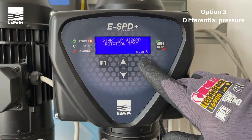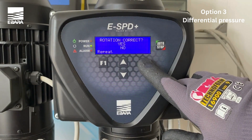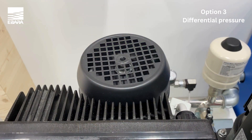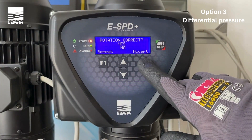You then need to check the rotation of the motor by selecting start when ready. Once the test has been completed, simply select yes if the direction is correct. Confirm with accept. In the event that the direction is incorrect, select no. This will then change the direction of the rotation of the motor. You can then repeat this test by using the F1 key to ensure the direction is correct.